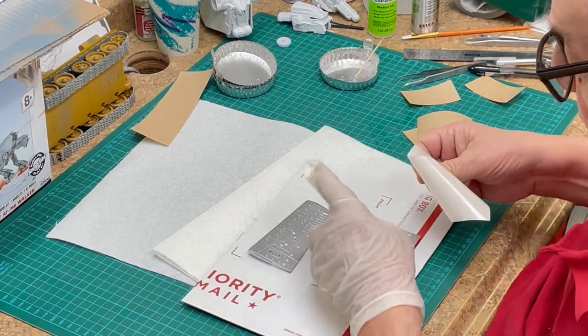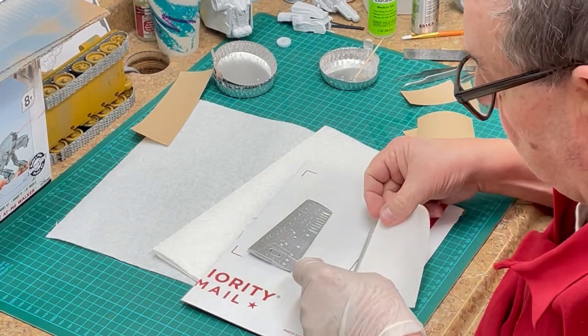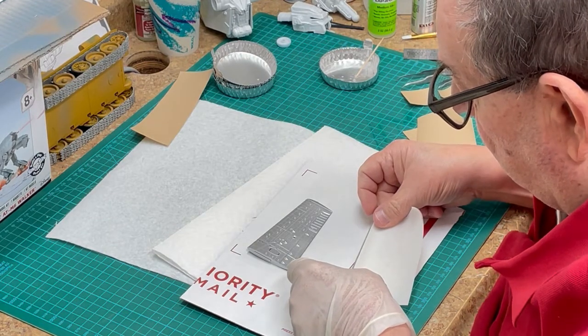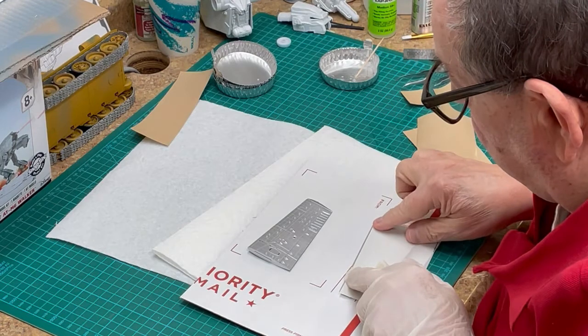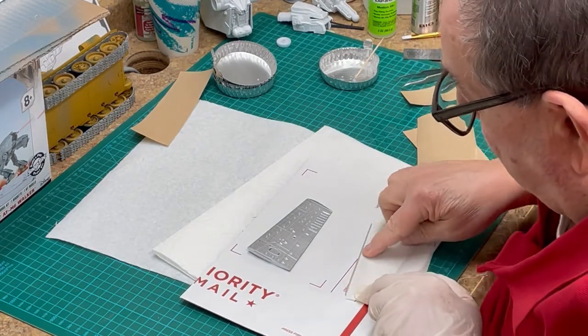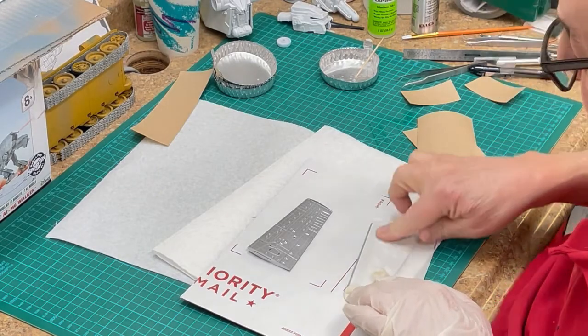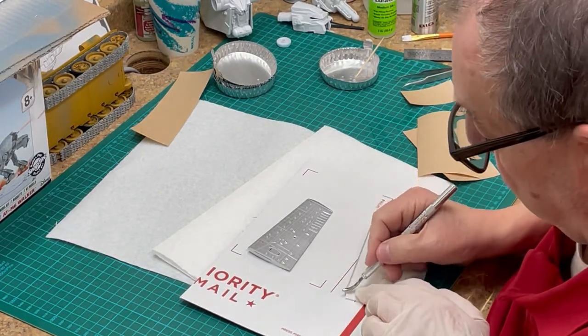you can use any laser or inkjet printer to print the pattern directly onto our masking paper, since it is 8 inches by 10 inches. Then just cut the pattern out of the paper and place the mask onto the parts in question.